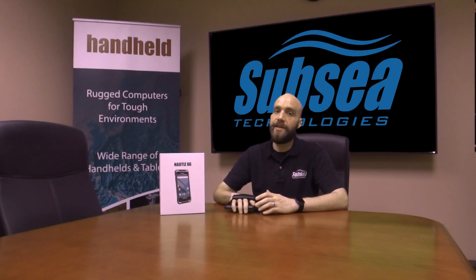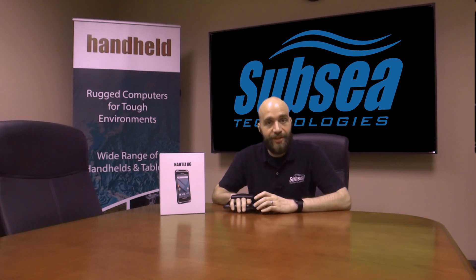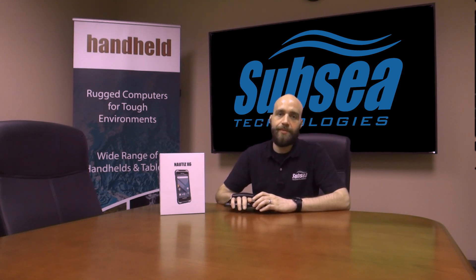Subsea Technologies is an authorized reseller for Handheld. If you'd like more information on this product, please take a look at our website, SubseaTechnologies.com. Thanks for joining us.